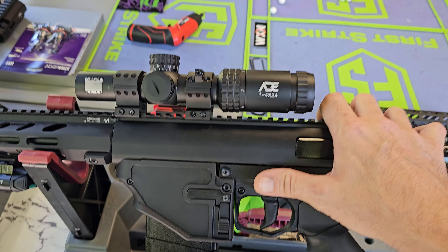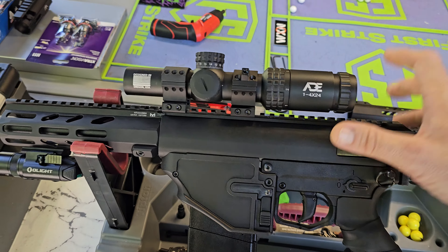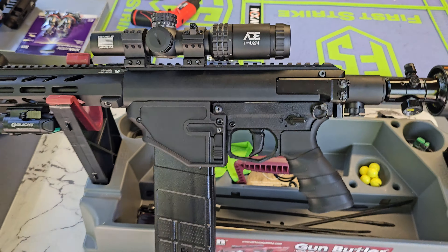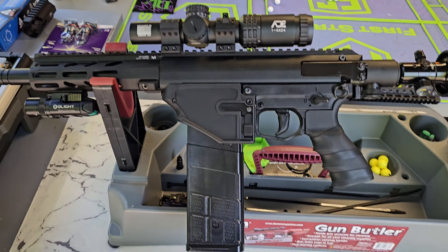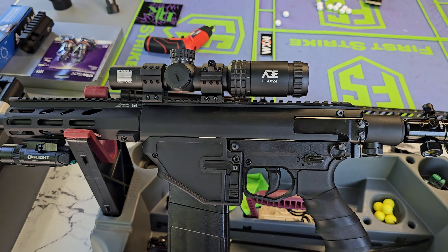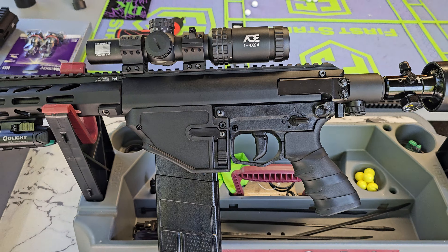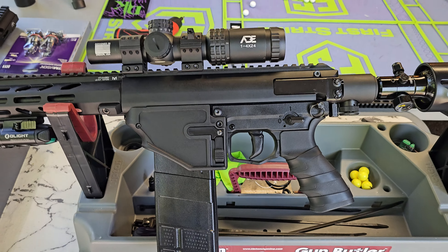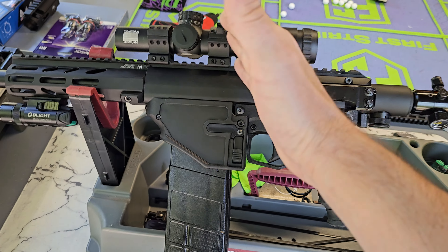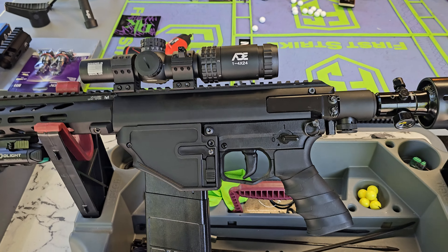If you've got it set up right — and by right I mean, can you throw it up to your shoulder with your eyes closed, act like you're in combat, open your eyes, and the scope is magically perfectly in focus? If not, it's not set up right. With a 1-to-4 by 24 — this isn't a true 1 power but it's very low magnification on 1 — a true 1 power is just like looking through a red dot. With a magnified optic you have to have it set up right for fast target acquisition, because you don't have time to get it in focus.